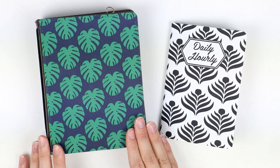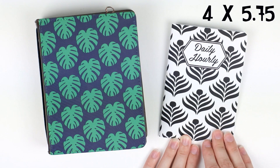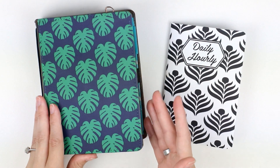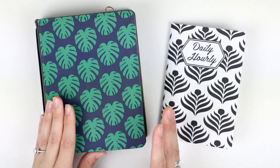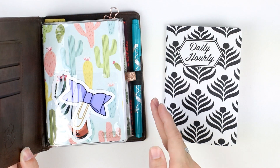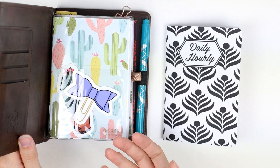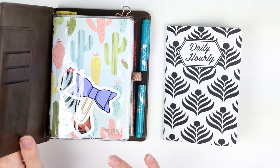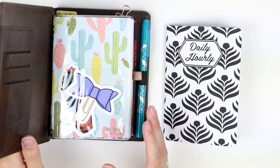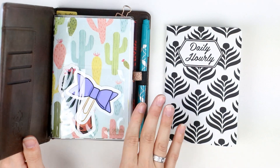Onto the A6 size — I basically have this Monstera pattern in every single size. The inserts are 4 by 5.75 inches. You can also get away with 6-inch inserts if you'd like, but we made our covers slightly larger so you have room for a pen on the inside if you want to tuck it in. I used to use this as my main carry. For the A6, anything roughly 4 by 6 will work — for example, these dashboards can fit a 4 by 6 sized photo, which is really nice.